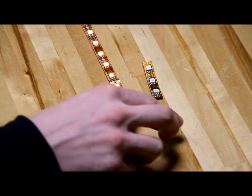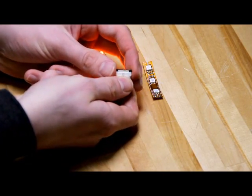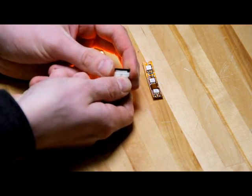If you would like to connect two X3 series light strips, use one of our 10mm interconnectors such as the NFLS10-2CSD.